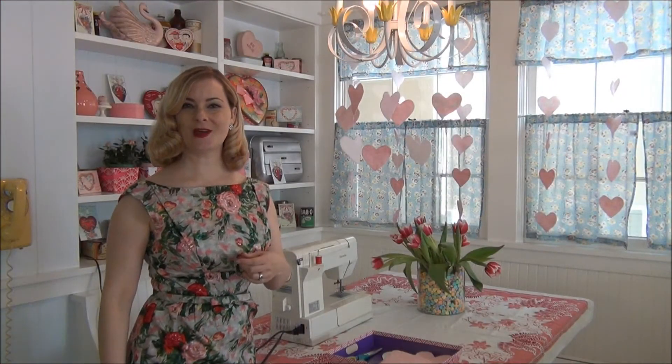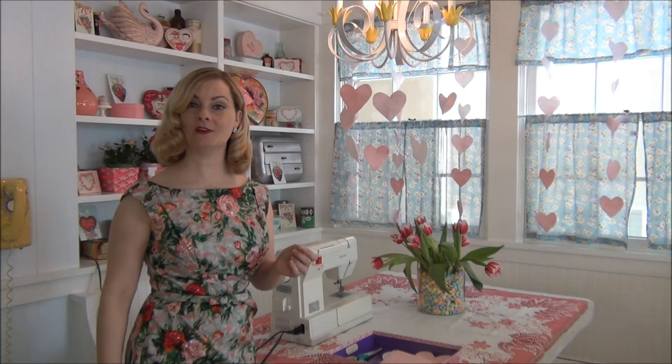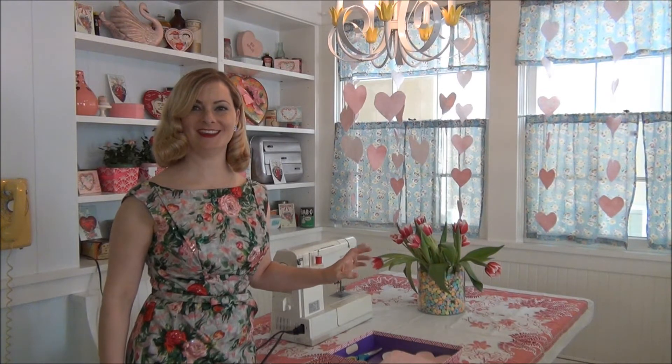Hi dolls! My name is Bethany Hurway and I'm the Glamorous Housewife. As you can see, I have the whole kitchen decorated for Valentine's Day. Today I thought I'd teach you how to make the felt heart garland that you can see on the windows behind me. Should we get started?